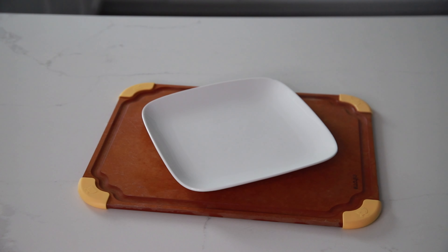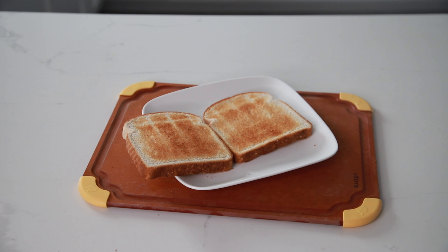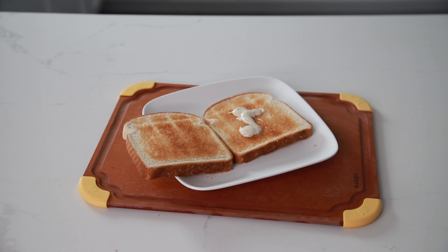Now let's start plating. Get your plate, get your bread — you can use any bread that you have available at home. I'm using a little bit of Caesar dressing; I just like it.